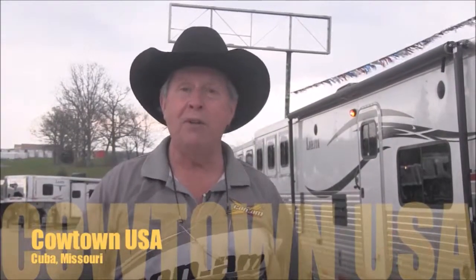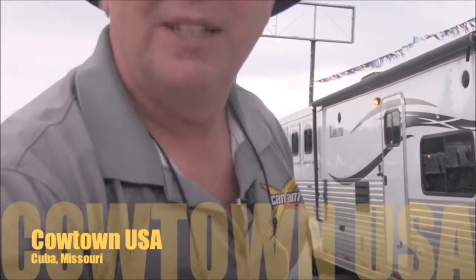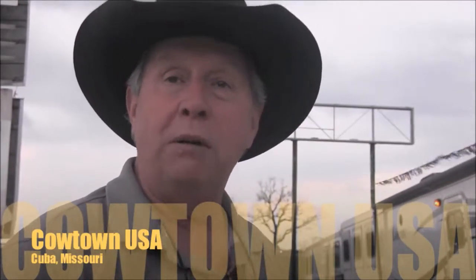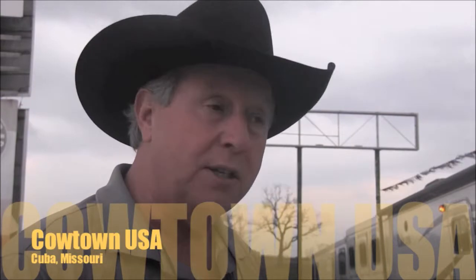Guys, I'm Rick Damath, and welcome to Cowtown USA. It's nice to meet you. Come and go with me, and I'm going to show you and introduce you to Lakota, the all-lone and 11-quarter trailer, affordably made. So come and go with me.